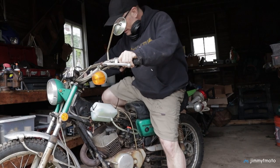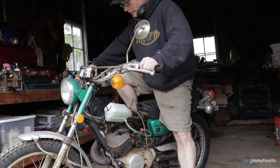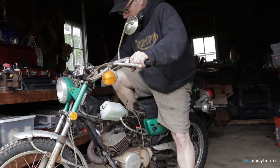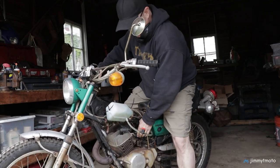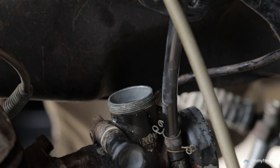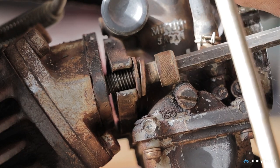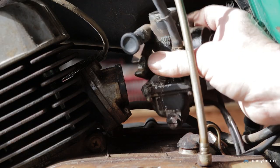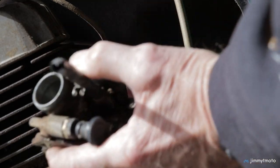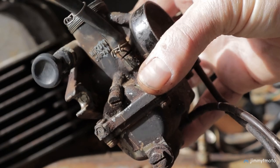After a bunch of kicks there were zero signs of life. It's pretty much guaranteed the carburetor will need a good cleaning, so off it comes. Best case scenario there's just some sediment in there; worst case scenario it's coated in varnish and the o-rings and rubber parts are deteriorating.